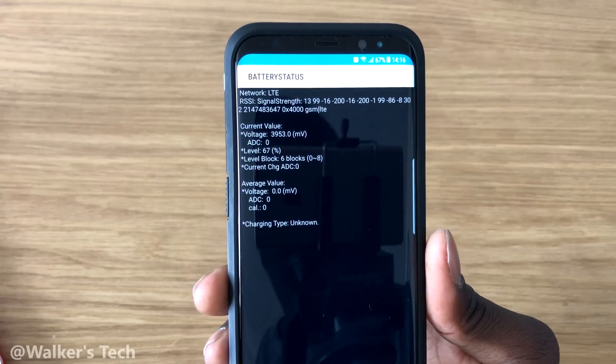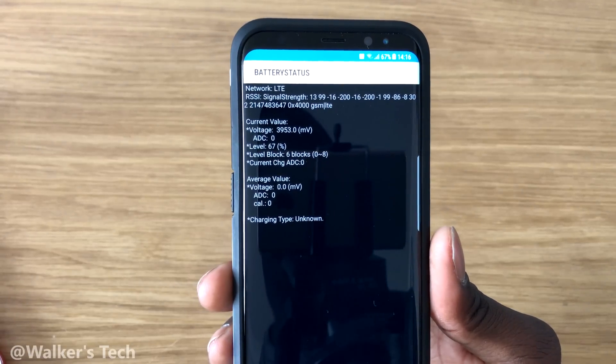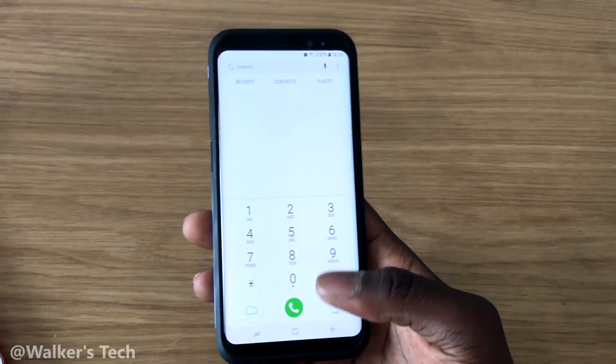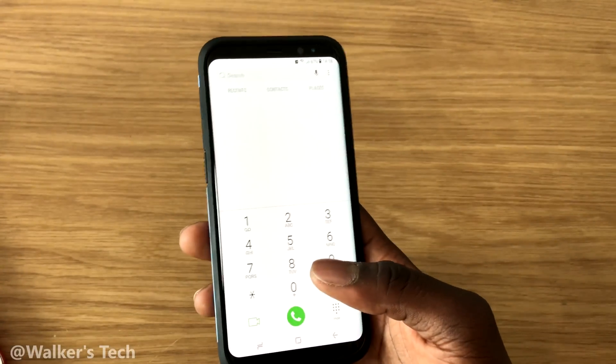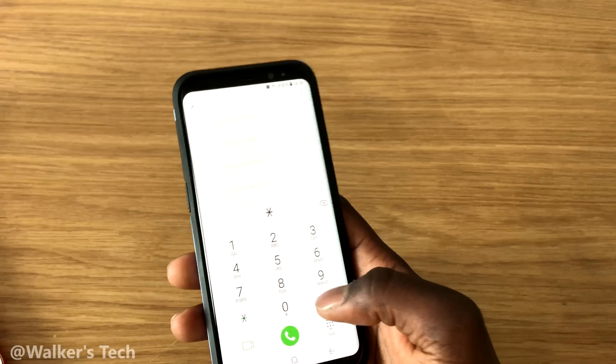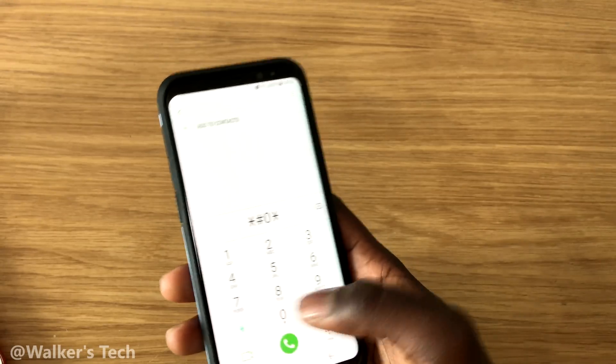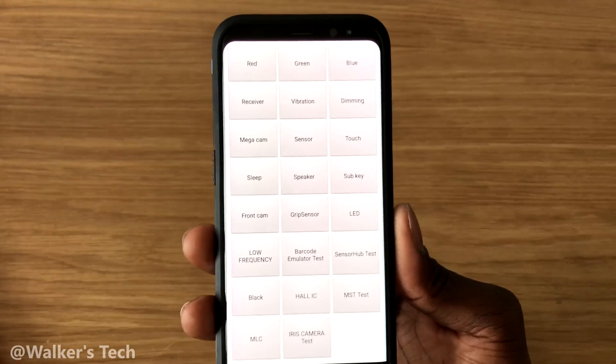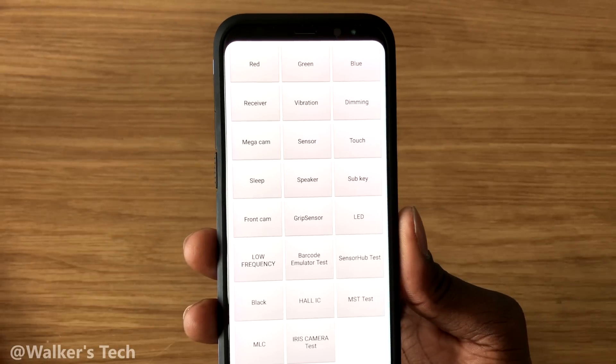It also shows your signal strength at the top, as well as the voltages and everything. Now we're going to do the main test, which is *#0*# — this brings up a whole bunch of different tests that you can do. You've got red, green, blue, receiver, vibration, dimming...